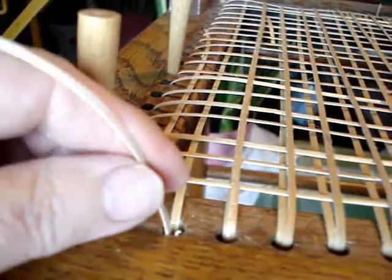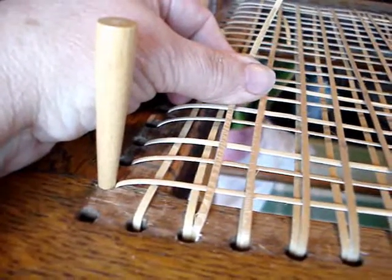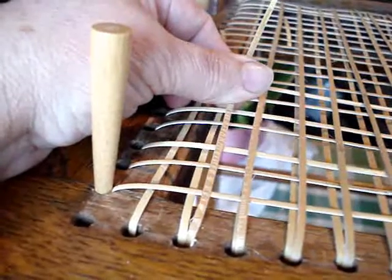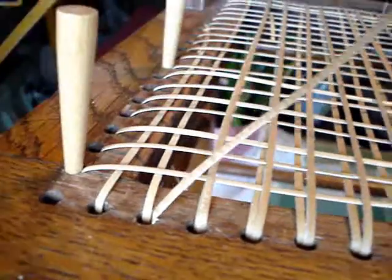So then you just pull it up snug and continue on your weaving pattern. And every time you go through that hole again, it's going to reinforce and strengthen that tail. It's going to be nice and tight up against the bottom of the chair, and you won't have any knots.